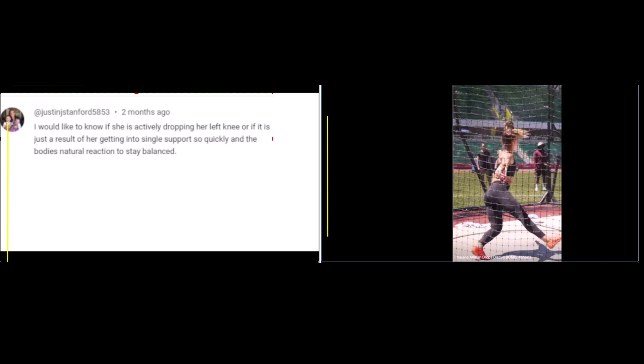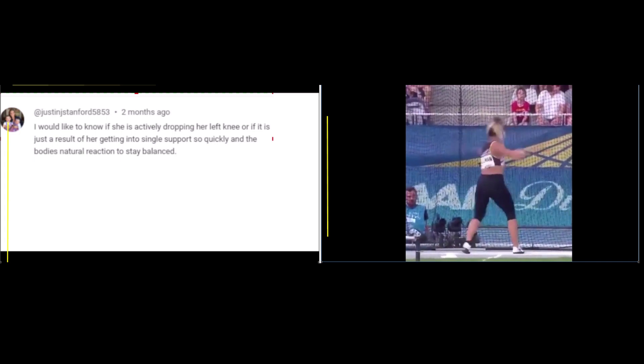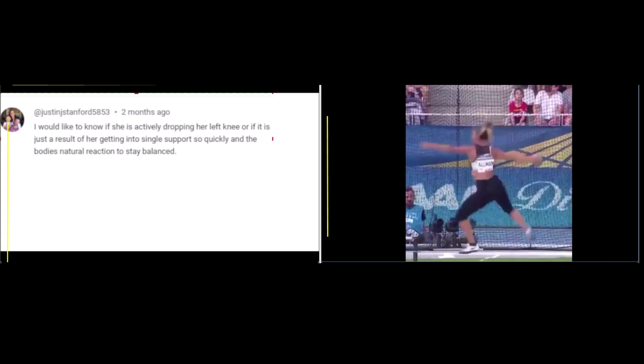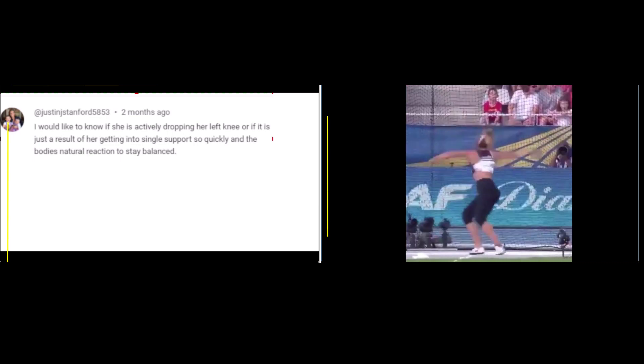Let's take a look at another video. You can see her rotating here. Interesting right here, you can see she's on the big toe because her foot is angled. She brings it around and drops it straight down and in. Stops the left foot right here toward the throwing direction, keeps that left knee bent — down low and bent — and then comes off with it bent right there. So she's driving across and not going upward.